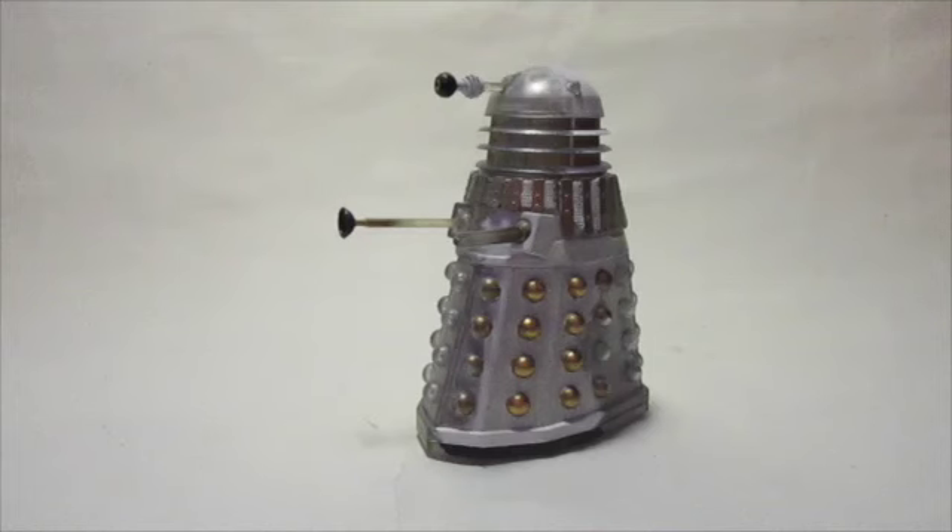Hello everyone and welcome to another Custom Figure Showcase. Today I am going to be showing off one of my earlier customs that I did quite a while ago. It's been on my desk for a while, I've given it a couple of repaints, and it is my materialising Necros Dalek.